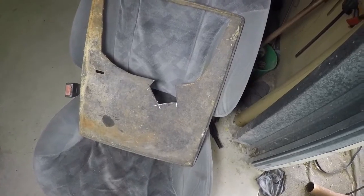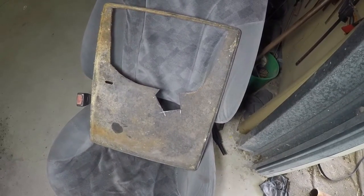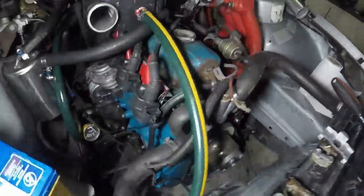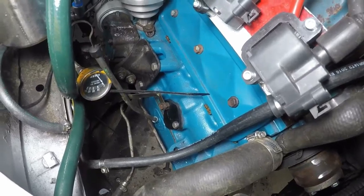Because we're fuel injected now, we had no use for the old mechanical fuel pump — it wasn't going to give us enough pressure anyway. So we've made a block-off plate using this old barbecue plate, cut it out to shape, paint it black and put it back.